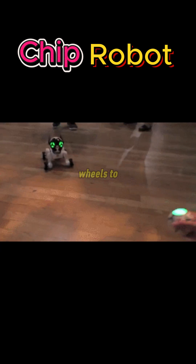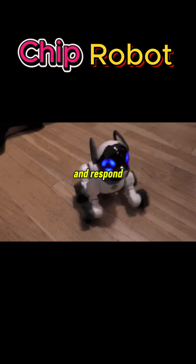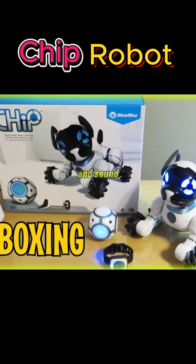It uses sensors and wheels to navigate rooms and avoid obstacles. It can recognize its ball, its smart band, and respond to gestures. Chip Robot displays emotions through its LED eyes, movements, and sound effects.